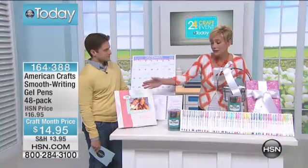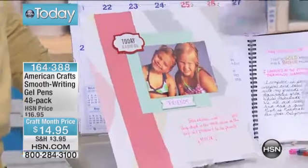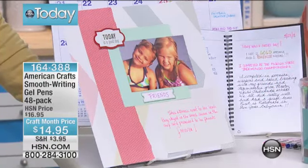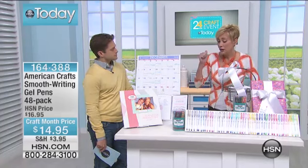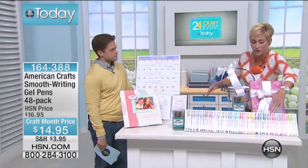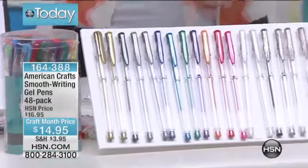Scrapbooking — these are acid-free, of course, so they're going to keep, they're going to stay, they're going to last, and they're going to hold their color in your memories. This is that great three birds paper. Really bright colors. What's great about this set is you're getting not just 48 gel pens — in there are glitters, metallics, and brights, as well as your regular solid primary colors.